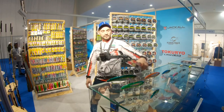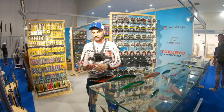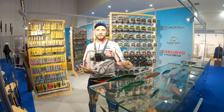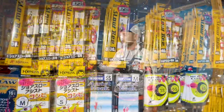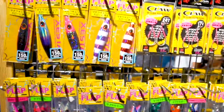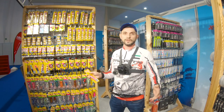Extreme Hook also represents the local brand Yasi, which introduced new 110-millimeter lures this year — a 110mm stick bait and a 110mm jerkbait — a great new addition to the lineup. They are also distributors for the famous Zesta brand, which has a lot of interesting jigs and accessories, from ultra light to heavy deep-sea jigging. You can find them at their shop or on jighead.ae anytime.